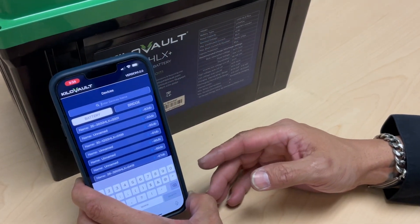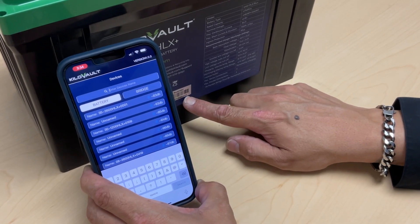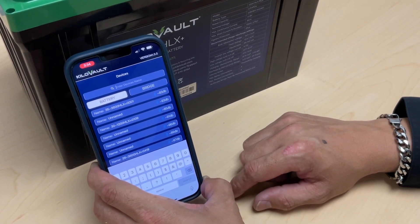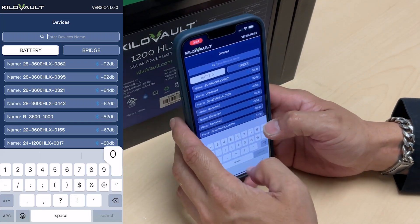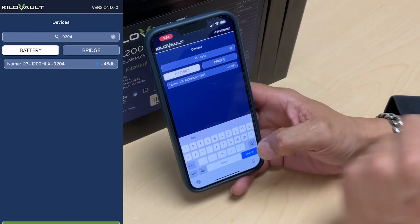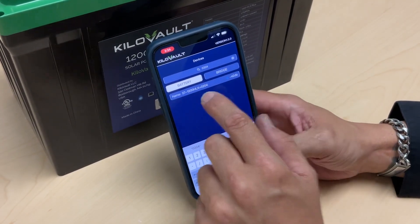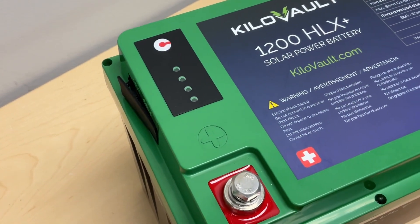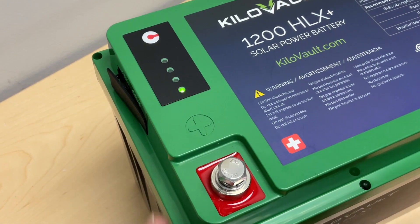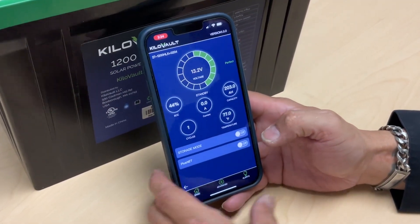The first thing we're going to do is search for the battery using our serial number — it is the last four digits of the battery. In this case it is 0204. We type that in, and the battery will show up with its name and last four digits of the serial number. When you click on that, your app will connect and the green LED will light up indicating that the app has connected to the battery.